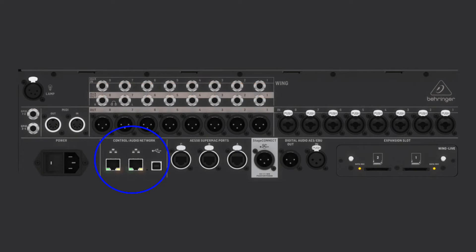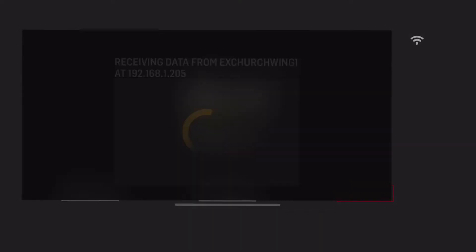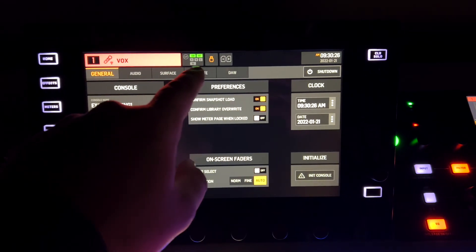To hook all this up, plug the CAT5e cable into one of the ports on the back of your router and into the control network port on the back of the Wing console. Now download the WingQ app from the App Store. Once you have it downloaded, open it up and as long as you are on the same Wi-Fi network as the router you hooked into, you can automatically scan for the Wing console you are trying to connect to. If it doesn't pop up, you can manually enter the IP address that you can find in the setup menu of the Wing console.